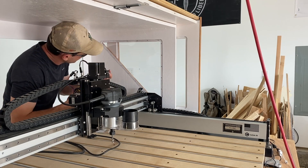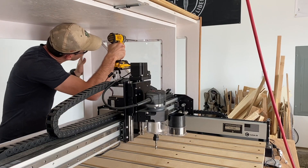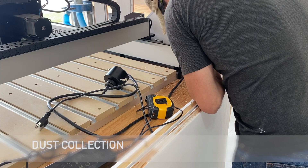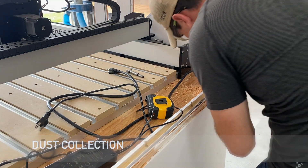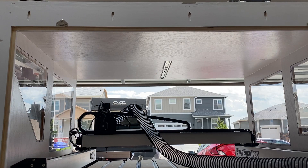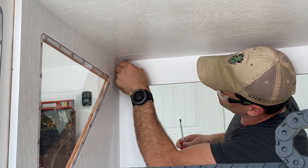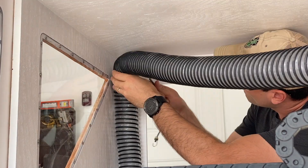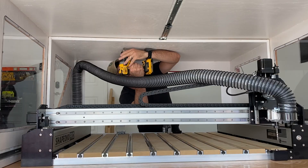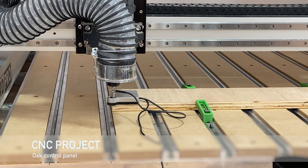Here we're installing the polycarbonate windows — pre-drilled and countersunk some screw holes, then went all the way around and screwed them in. I did not use glue in case I ever had to take them out. And here I'm drilling the hole for the dust collection hosing to come up, as well as a relief for all the hoses, power cables, and such that need to go from the benchtop down underneath.